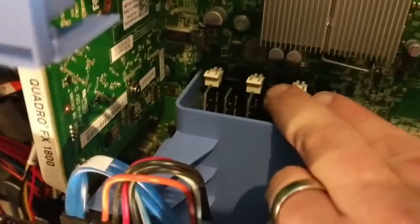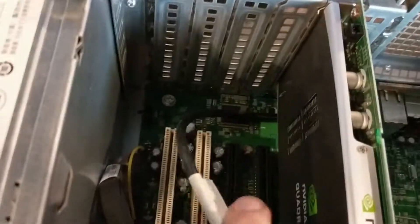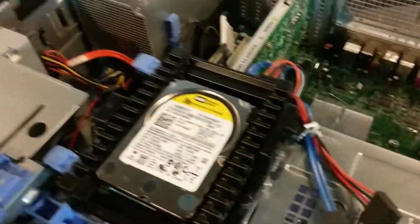The nice thing about this computer is it already comes with a hard drive and about 16 gigs of RAM. It has a video card which we're probably not going to be using. And then it has four PCIe slots — one, two, three, and four — so you can have up to four graphics cards mining on this.